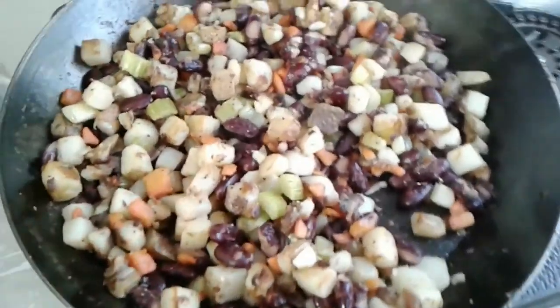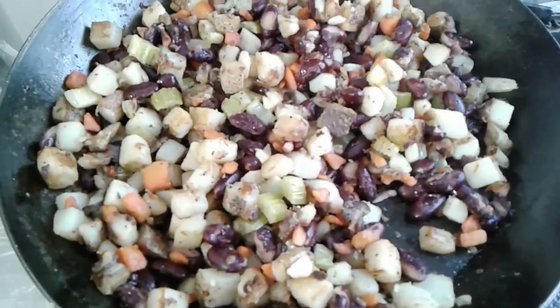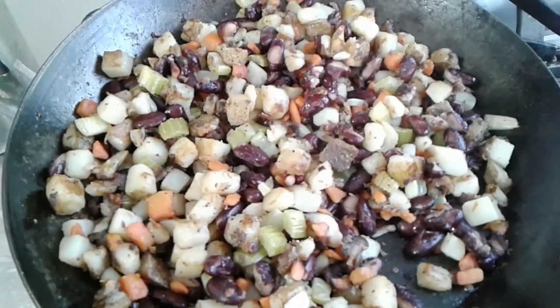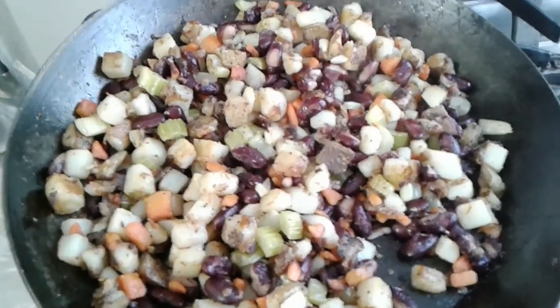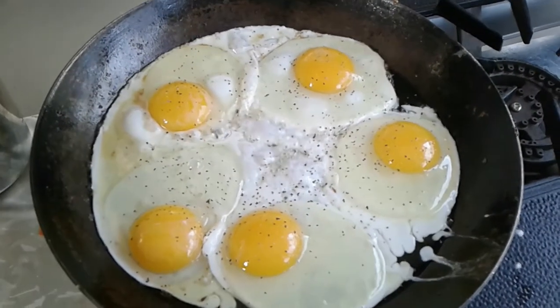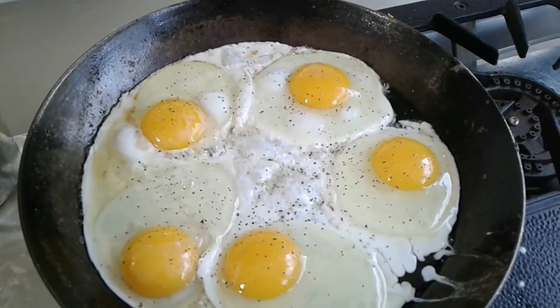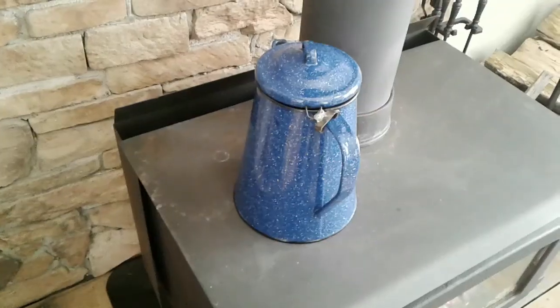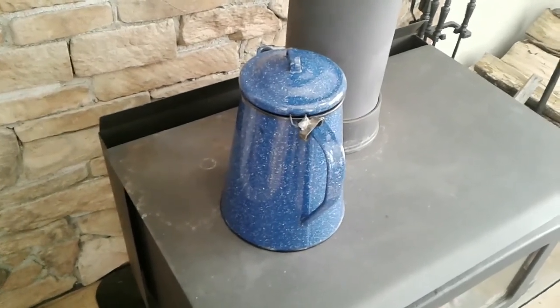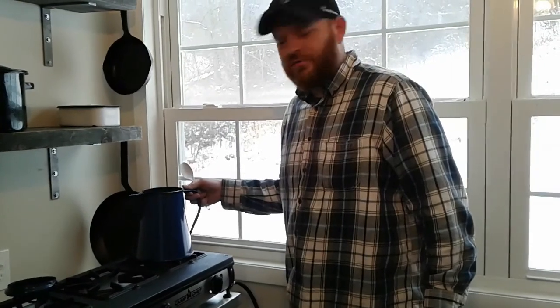This is done. I'm going to put it on plates and then fry some eggs in the same skillet — that way I'm only dirtying one skillet, and it'll stay hot enough because it doesn't take very long to fry the eggs. While that hash is finishing up, we're going to get some coffee on. I'll show you guys how we make coffee here at the cabin.